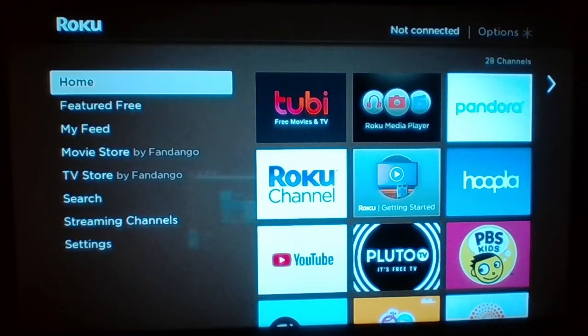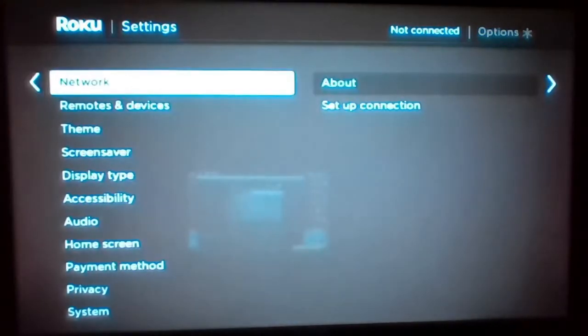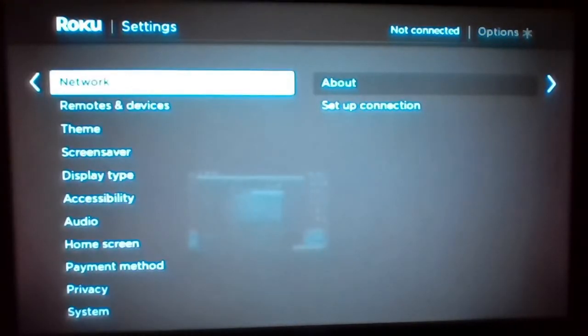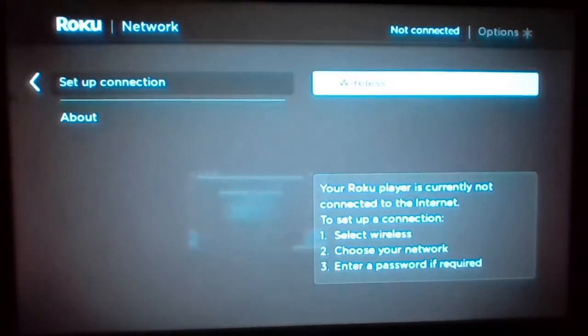Once you do that and navigate the input to the proper HDMI port, you'll see a screen like this. Then once you are on this screen, you're going to want to press OK on the settings button. Press OK, then press OK again on the network. Then press down, go to set up connection and press OK again.